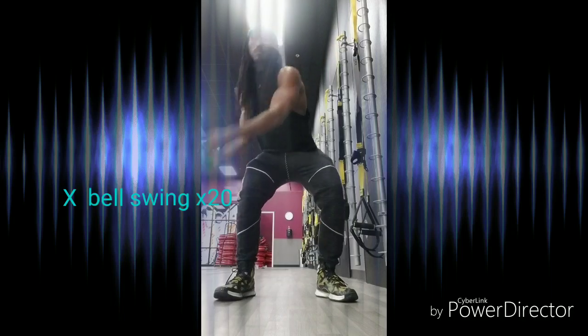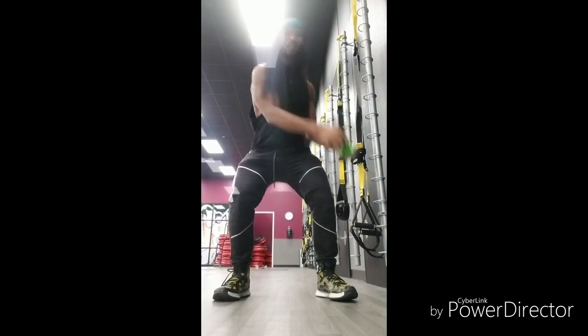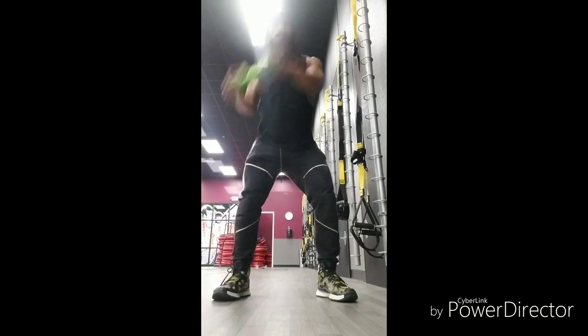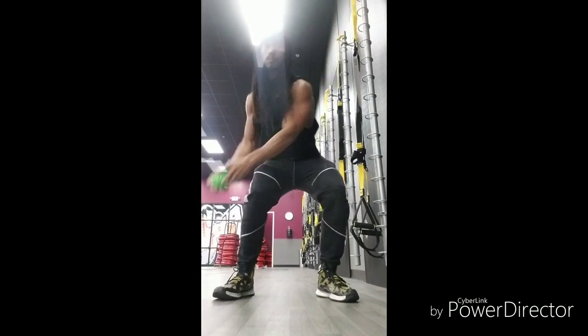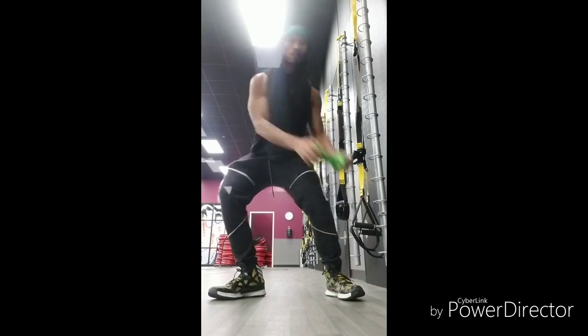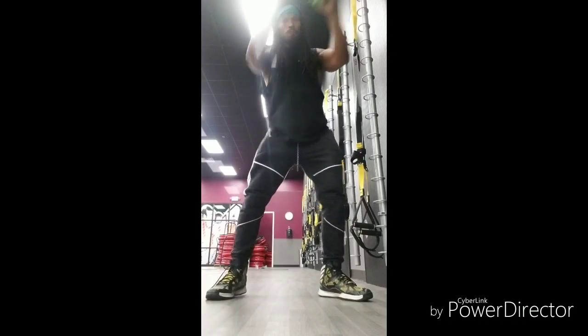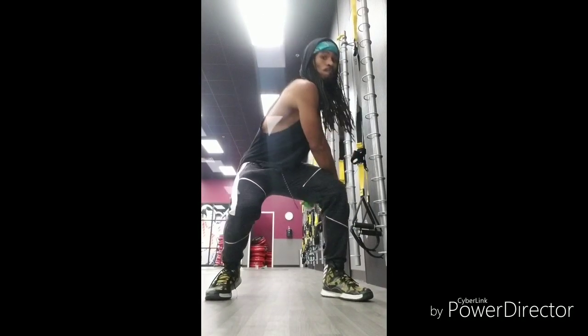The X Kettlebell Swing or X Dumbbell Swing. Pretty much a very complex motion. Works most muscles in your back, your abs, as well as some of your legs and your stabilizers. Use the full body motion to twist and use every ounce of your muscles to twist. Very good full body exercise.